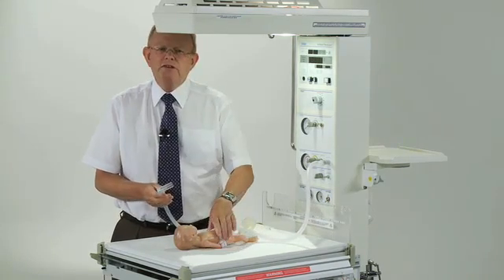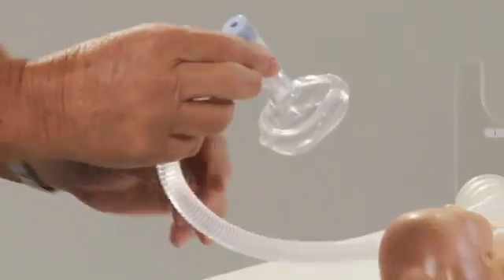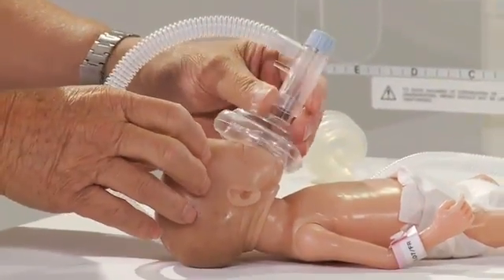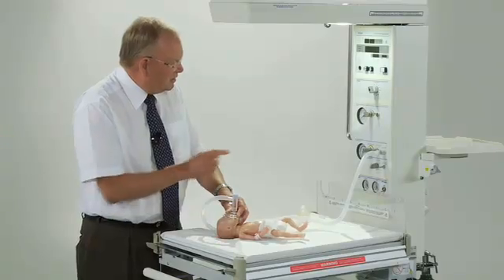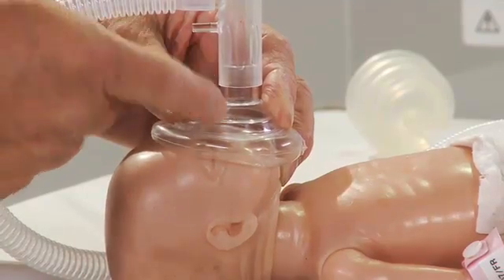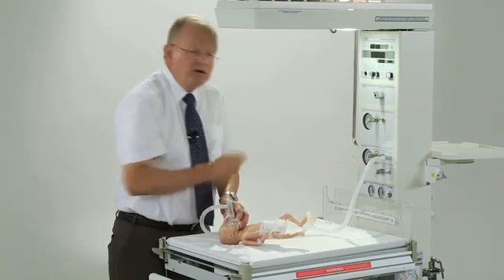First of all, if we're going to give the baby face mask CPAP, we would attach the mask to the device. Remember, I've got it now set to deliver a CPAP pressure of 6. I'm going to just turn the baby sideways a little and put the mask on the baby's face, with an even pressure down and some chin lift. And I watch here to make sure that I'm delivering the CPAP pressure. In this situation, the baby would be breathing spontaneously, breathing the gas being delivered — at the moment I've got it on air — with a CPAP pressure of 6 centimetres of water.